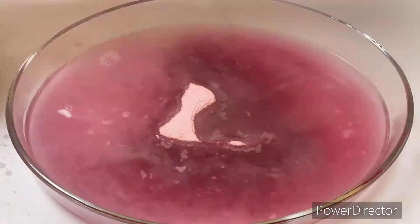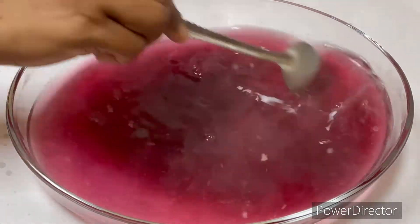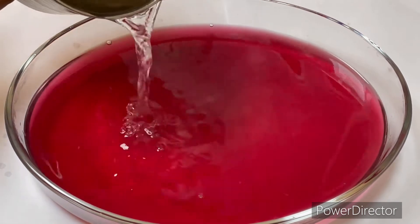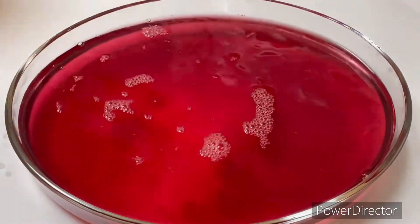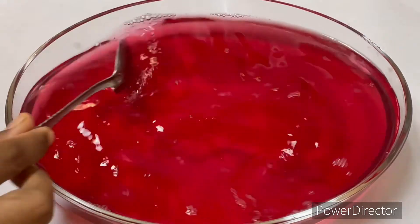We are going to use 3 x 375ml, then 4 x 775ml. We would also add a cup of salt, copper water, and cold water. We will add a spoon and add 1 x 375ml — it is a simple recipe.